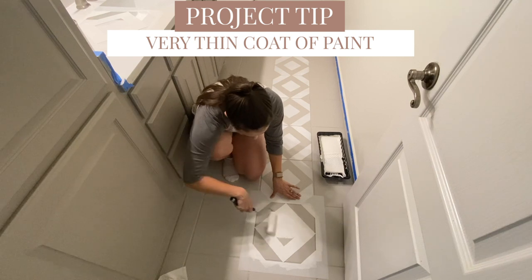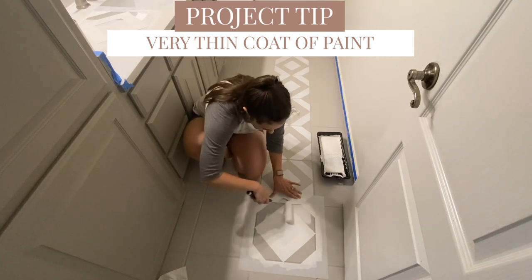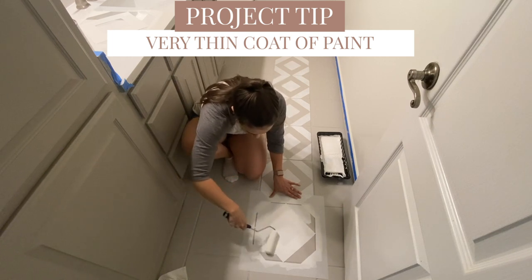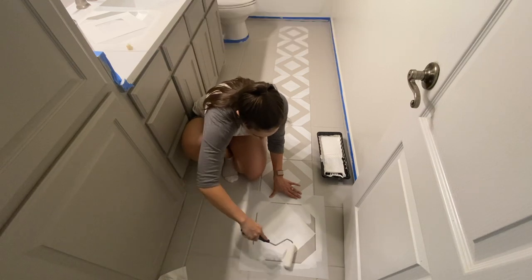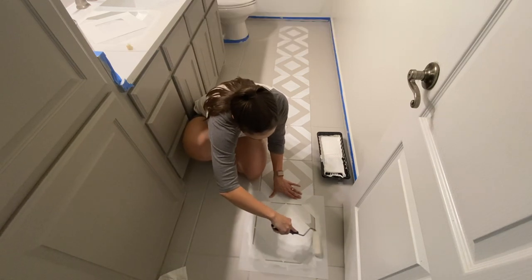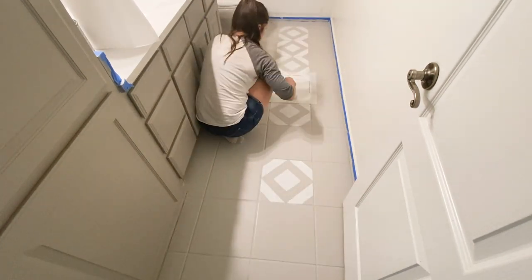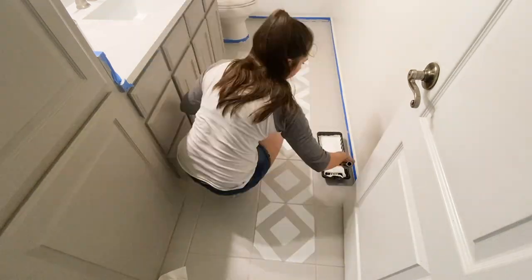The secret sauce to applying the stencil is very thin coats of paint. When I applied it to my foam roller, it almost looked like there was no paint on there — but it really covered great and dried great. That makes sure the paint doesn't bleed out of your stencil, the lines look really crisp and clean. I staggered my application — doing every other tile and filling in when they dried. When you do thin coats, the paint dries quickly and you're good to move on.